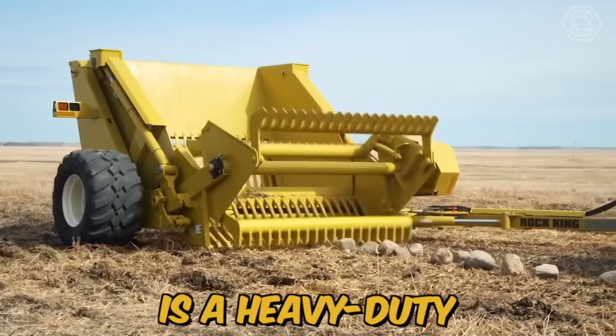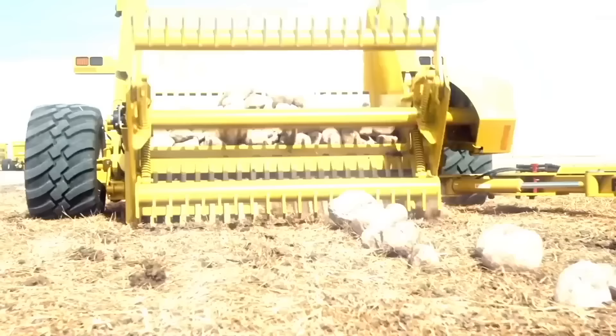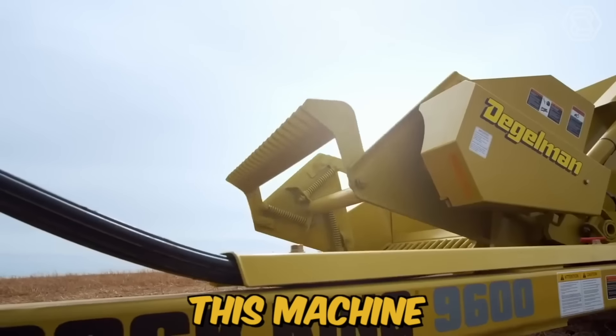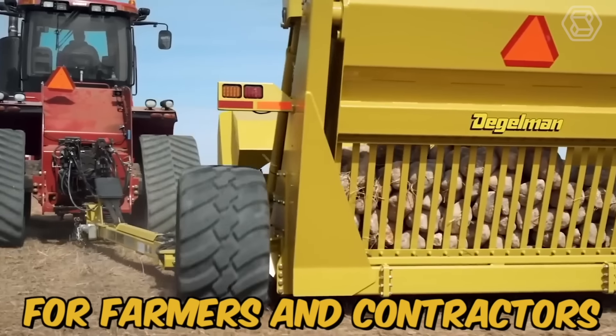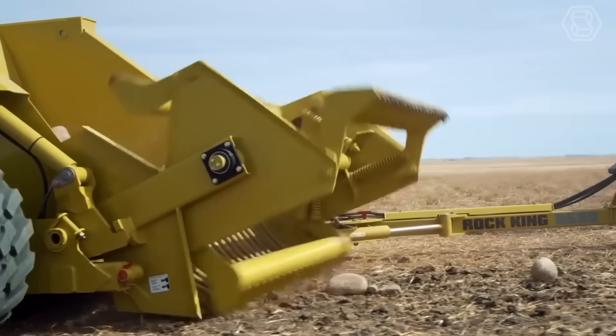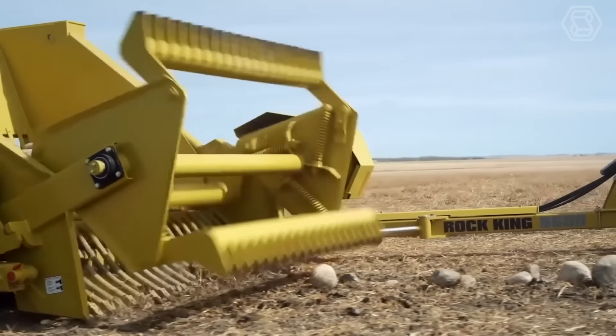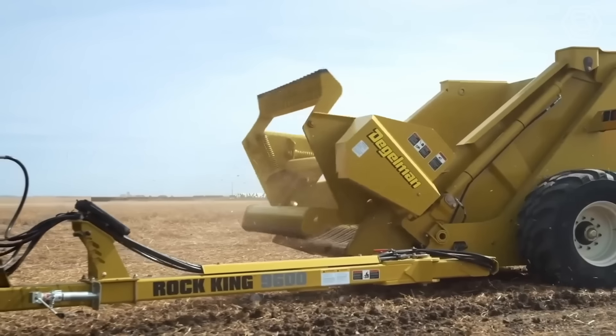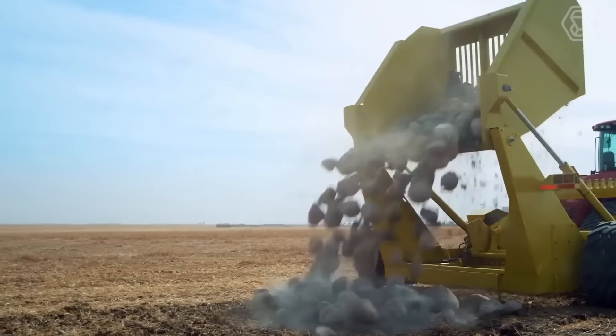The Thiegelman Rock King is a heavy-duty rock picker designed to make clearing rocks from fields an efficient and easy process. This machine is ideal for farmers and contractors looking to save time and money while maximizing productivity. It's equipped with a large high-capacity hopper that can hold a large number of rocks, and it features a hydraulically driven reel that rotates and collects rocks.